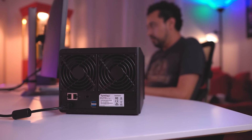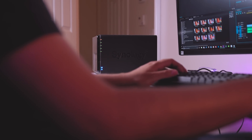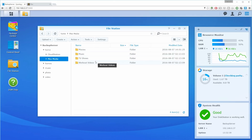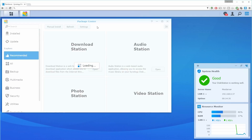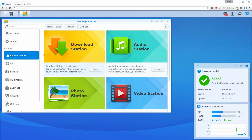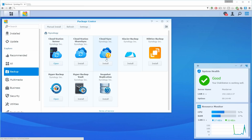Synology has their own web-based operating system, so as long as you have access to a computer and the internet, you're able to access all of your files. They also have applications you can download on Android and iPhone. What's neat is that you can download what are called packages — think of them like apps. You can download different apps that work with the Synology server, and they're even categorized, like multimedia.